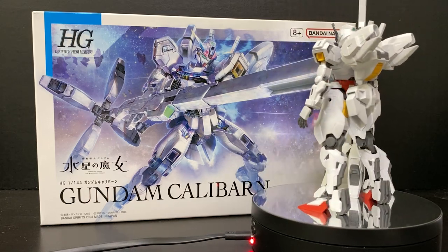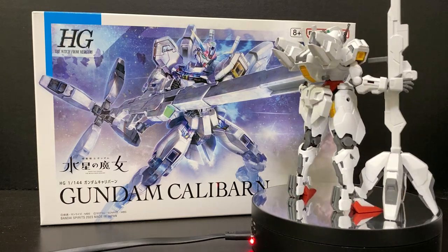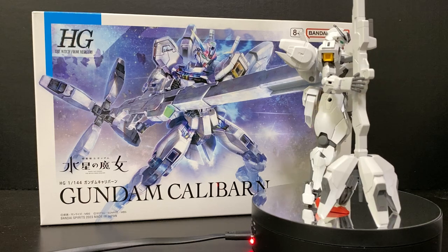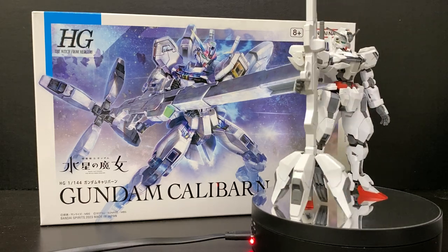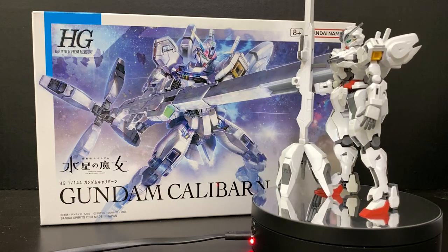Despite the fact that Calibarn is somewhat of a mono-colored kit with a bit of red in the torso and feet area, there's still a lot of good panel lining opportunities, so you can definitely make this kit a little bit more vibrant.